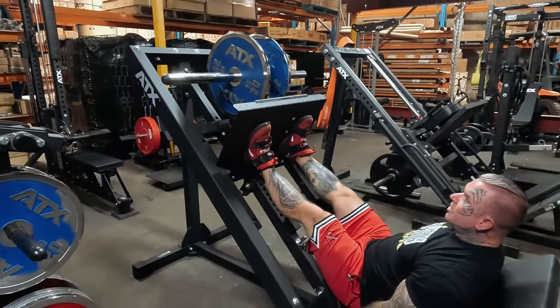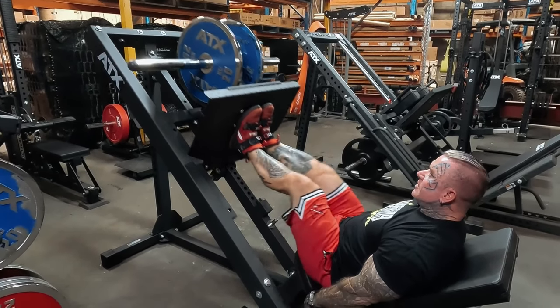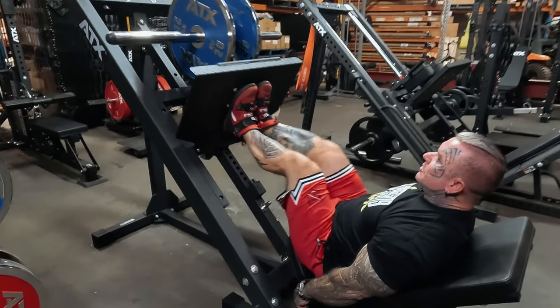Sometimes for a change I might put my feet together and do them like that.